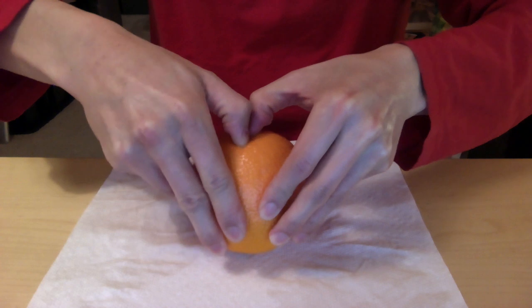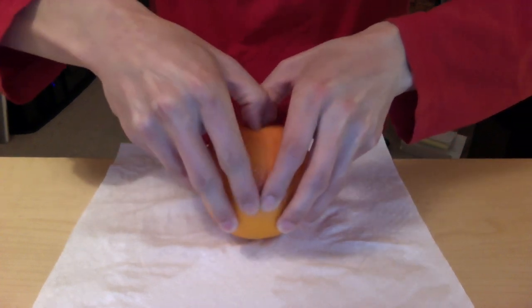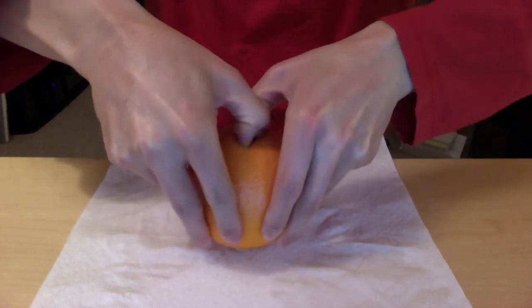Once you've broken it enough that you can kind of stick your thumbs in there, then you just dig in your thumbs a little bit and you pull apart.